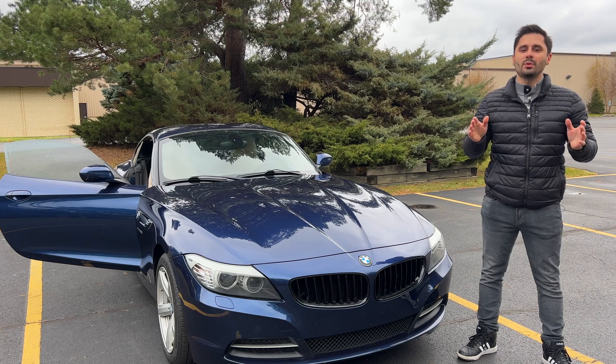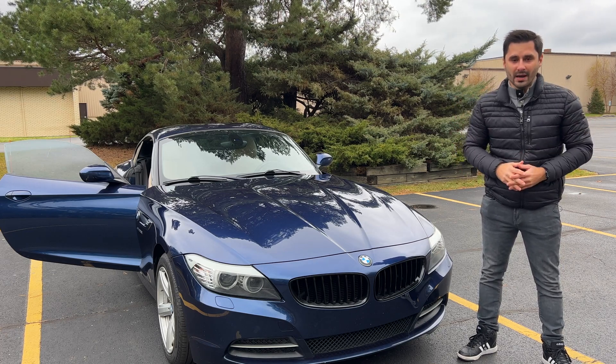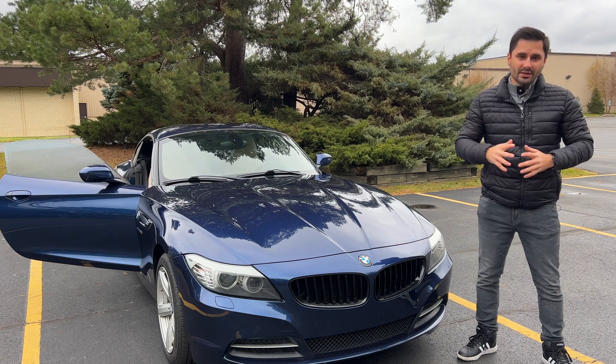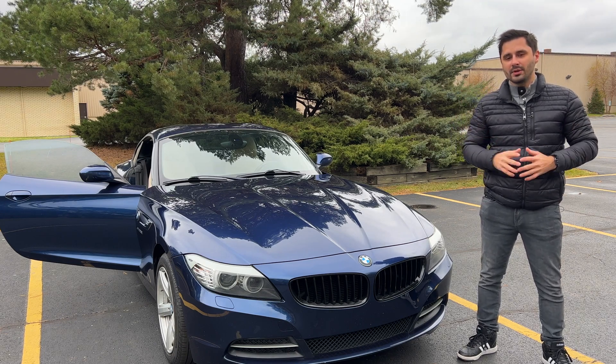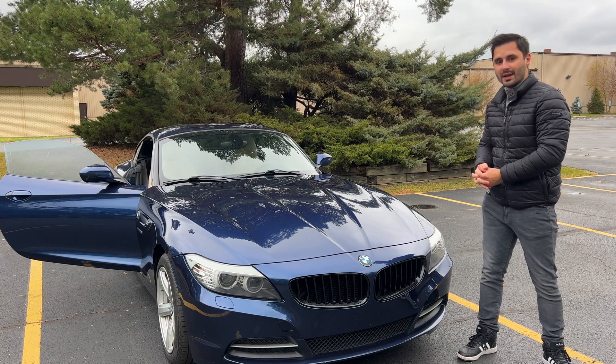You found the right video, as today we will be talking about the common issues, best and worst years to buy, what to do if you already have this engine in your car, and my experience after two years with this car that has the N20 engine.